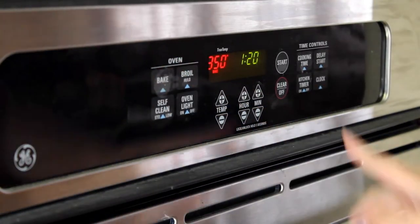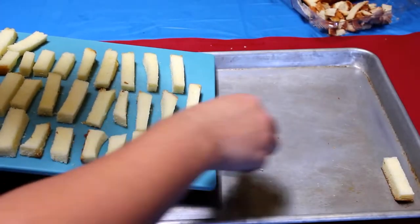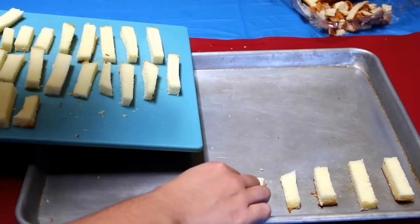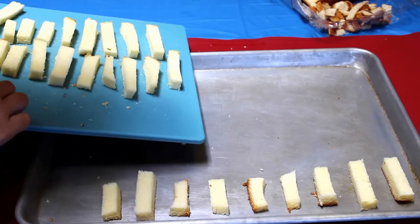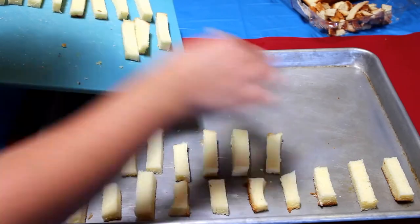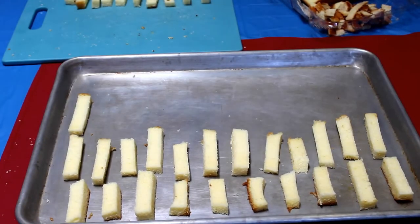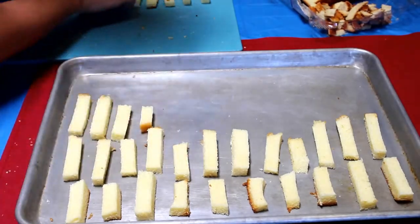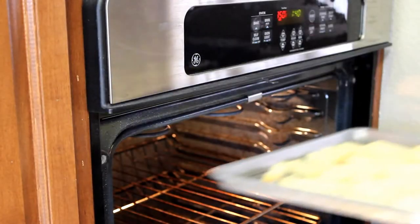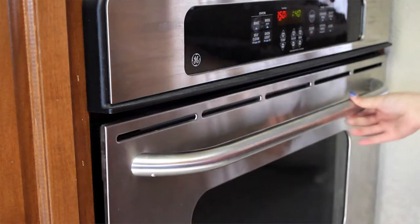Set your oven to about 350 degrees, and while that's heating up, take your little french fry shapes and put them onto a baking pan. Be careful when you're picking up your cake shapes because these can tend to be a little fragile and could possibly break apart. After your oven has heated up, pop them in the oven for about 10 minutes.